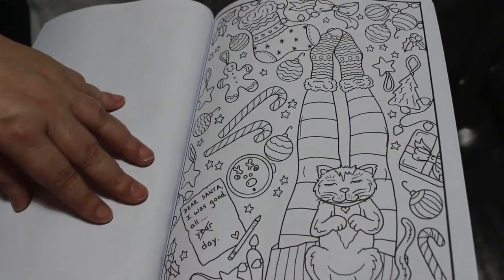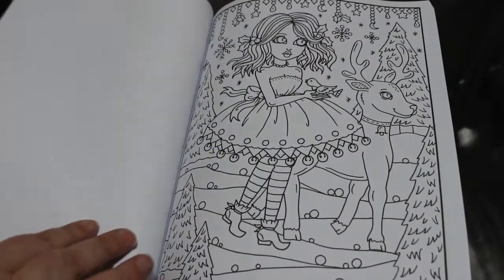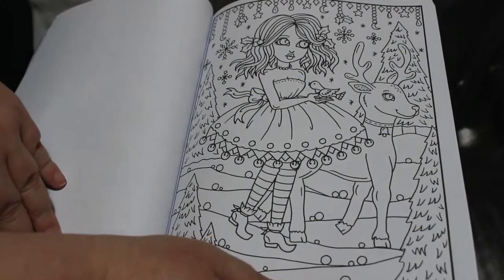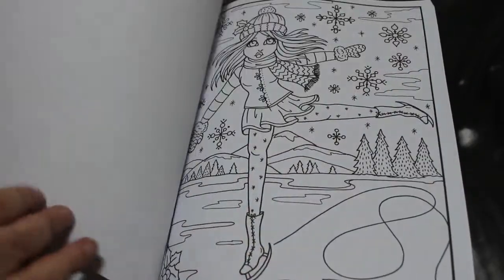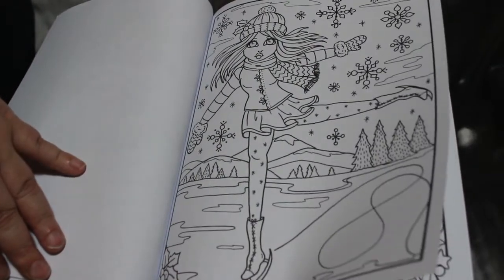The cat is so comfortable on her legs. Christmas — are we all looking forward to Christmas? I know I am. There's a skater — there's always a skater, love it, absolutely love it.